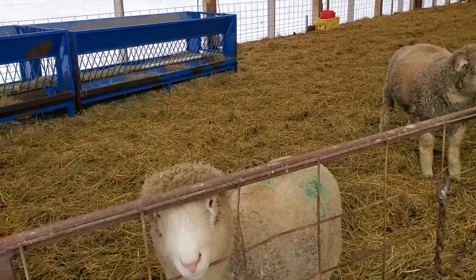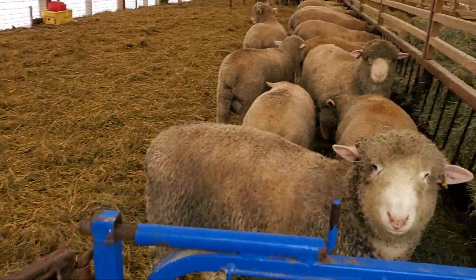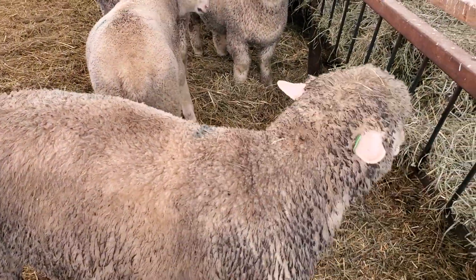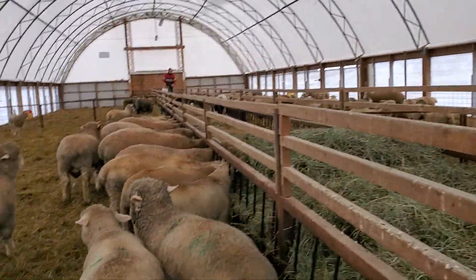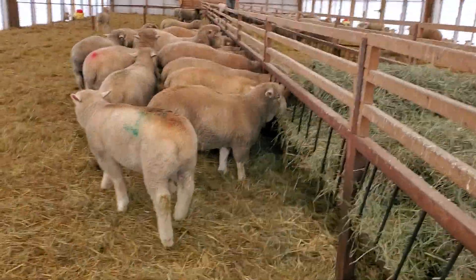These are the little ram lambs that we're starting to wean. We got a bunch of little weanlings on this side. We're quite happy with these lambs. They're three months old now, though some of them are a bit younger because we just put them in here yesterday.